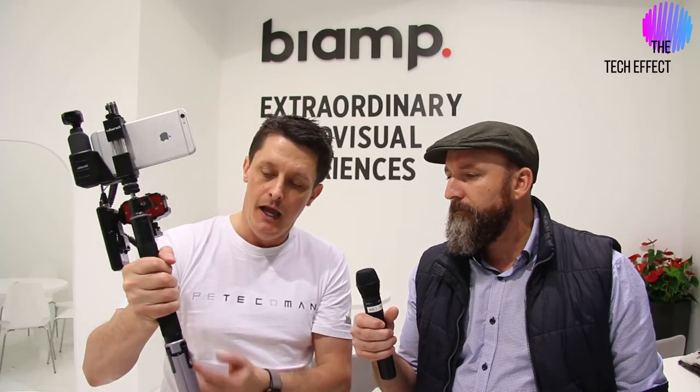Basically I just use the iPhone as a viewfinder — it's just a big screen. It's not storing any information on the phone at all. You do have full control over the camera through it. Quite often you can see I've got it on a selfie stick with a tripod attached.